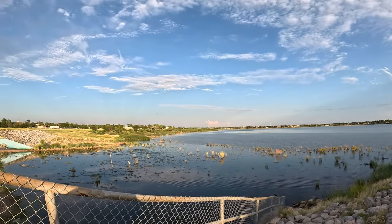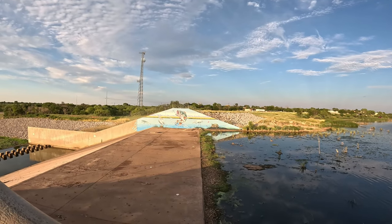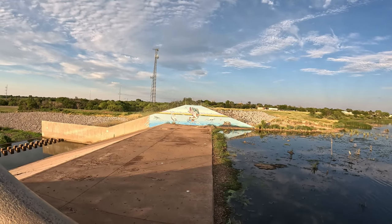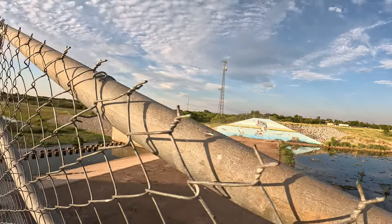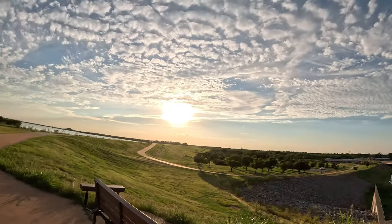It does have some pretty paintings on it though — I will give them that. A local gentleman painted that. Looks pretty cool. That is the story of why this lake is so low — the city decided to lower the lake level to help control the flooding that some of the streets over here in that area tended to do from time to time.